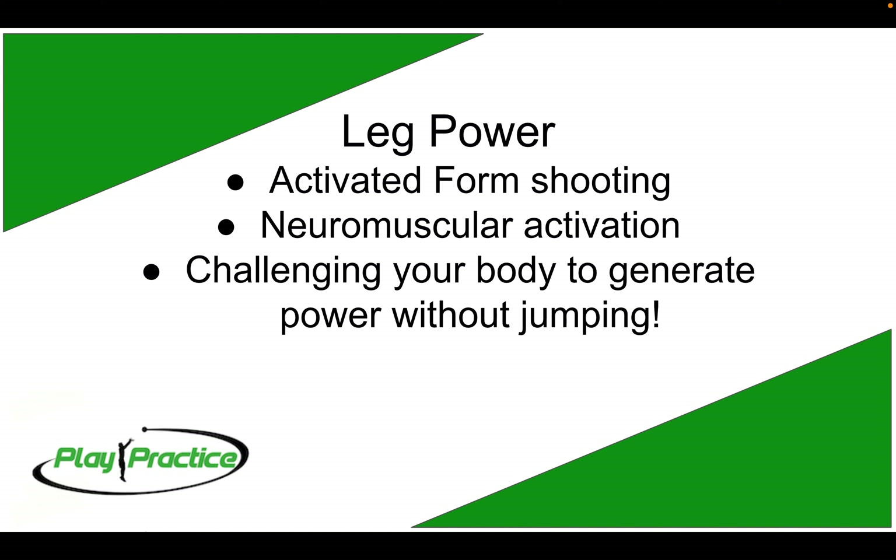Whatever our body's doing, we want to make sure that lightning bolt of energy is getting to the ball and sending it as far and as accurately as we can. We also challenge your body to generate power without jumping — kind of like training wheels. Activated form shooting is a stationary position where we move parts of our body without jumping. Jumping is like a shortcut to power, so we're taking out that shortcut and refining the movement, training that neuromuscular activation system so that when you go back to adding a jump, you suddenly have dramatically more power.